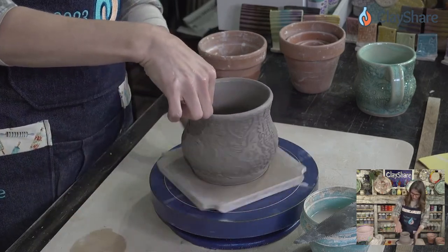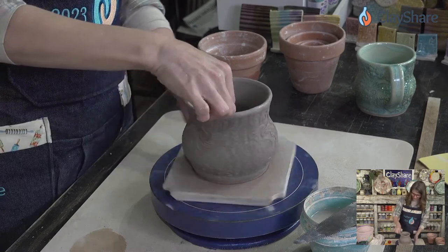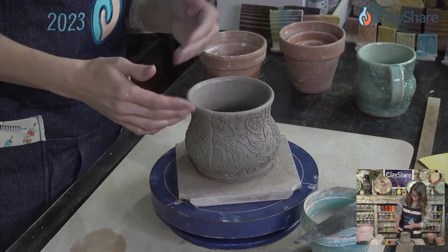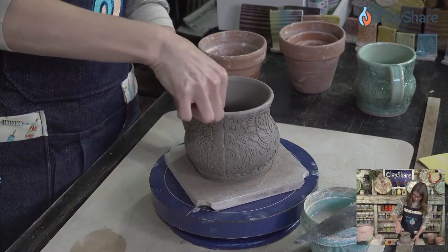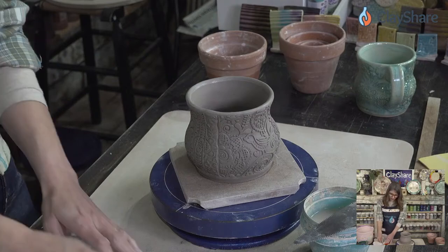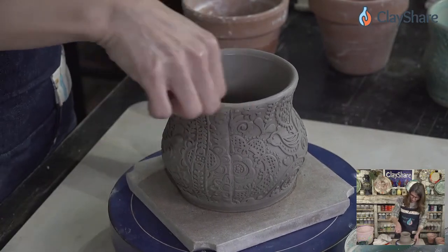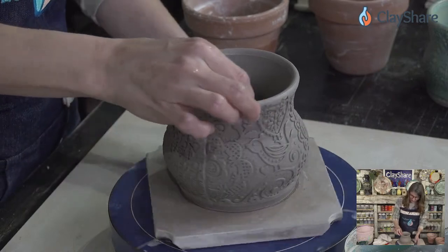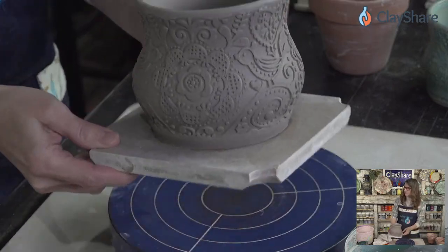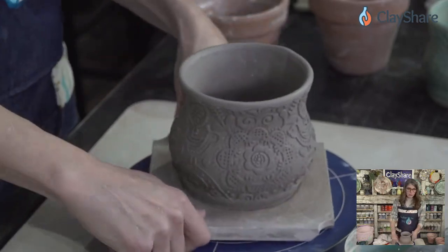Right at the seam the rim is a little thicker because we overlapped the clay. You have a couple options: just keep thinning it down, or if there's a bump you can gently skim it away with your knife and smooth it back out. So we've got a pretty nice looking mug with a great shape — cute Scandy birds on it. Now we're going to put a handle on it.